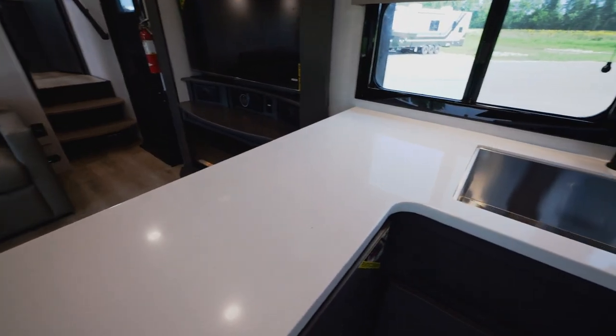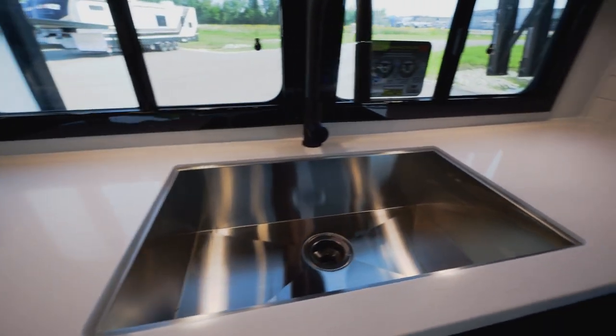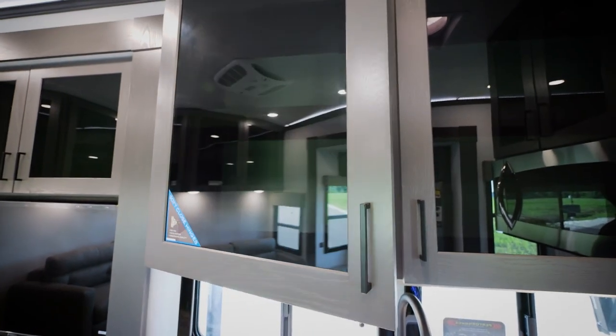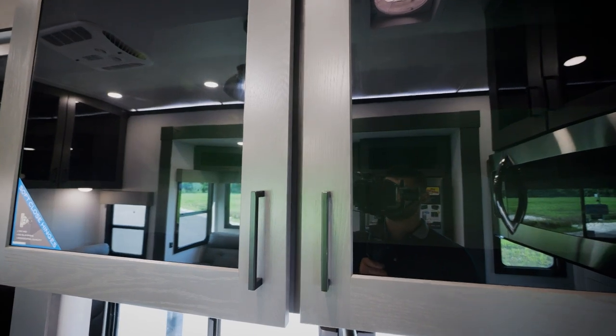Also what you'll find in this Valor 40V13 kitchen space is solid surface countertops, a one-piece farmhouse style sink that comes with a strainer, as well as a beautiful view overlooking your camp spot. We do all soft-close cabinets for all of our doors — they have magnets locking everything into place.